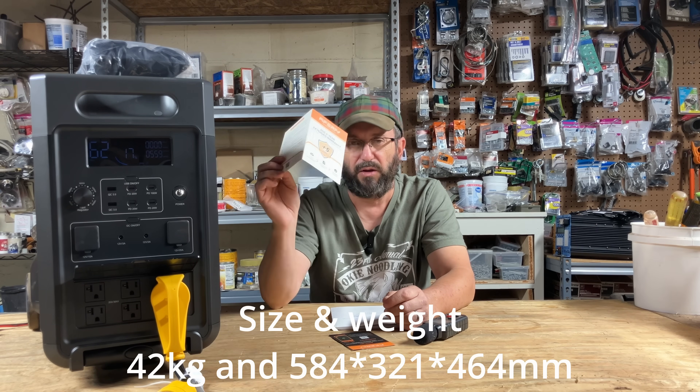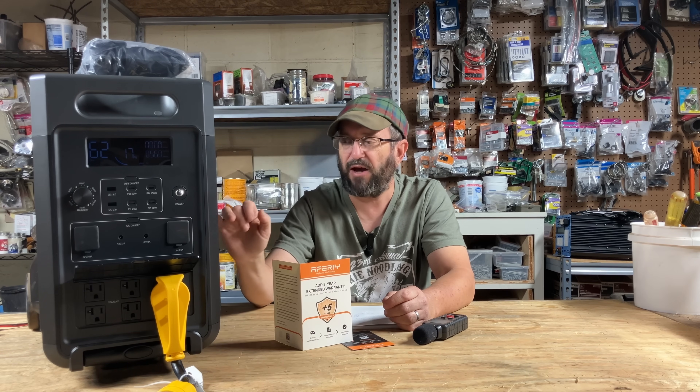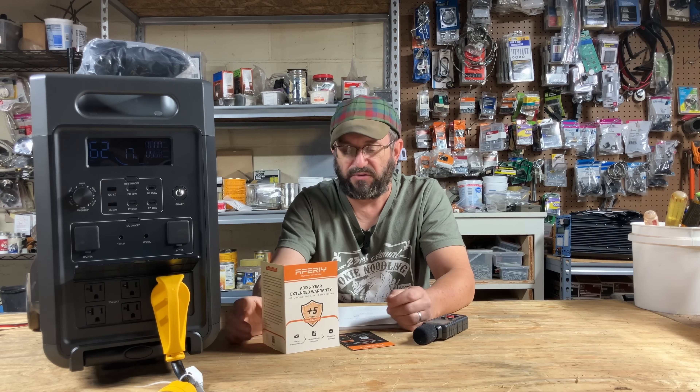Speaking of good, the warranty — as you would expect — is excellent. Five-year-plus warranty. AFRI is going to be there for you after you buy it and stand behind their unit. That's very impressive.